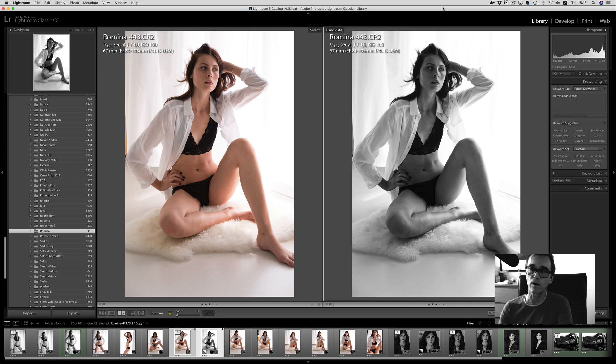Today we're going to just work through a test image for a modeling agency, a simple and easy lingerie shot. So let's get started.